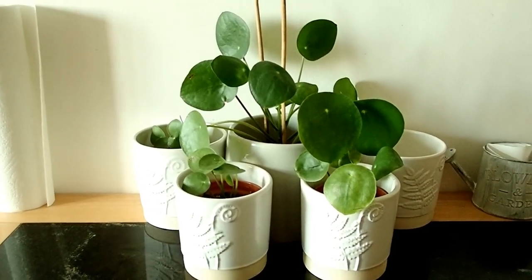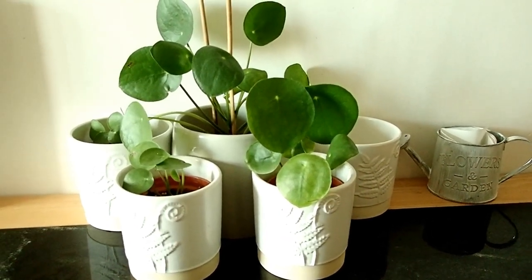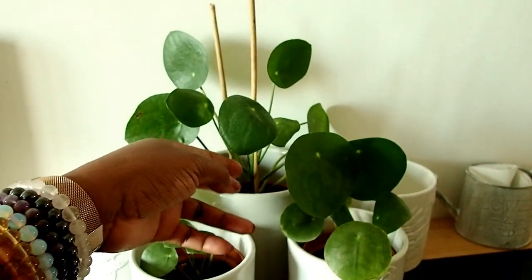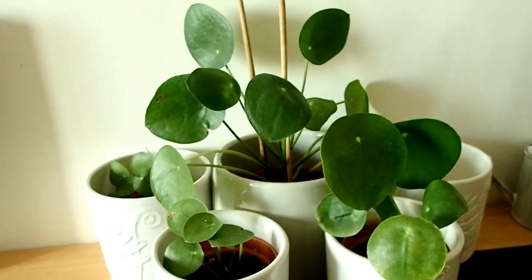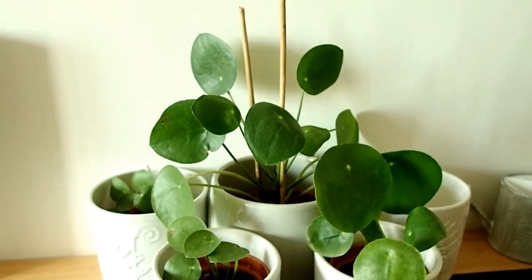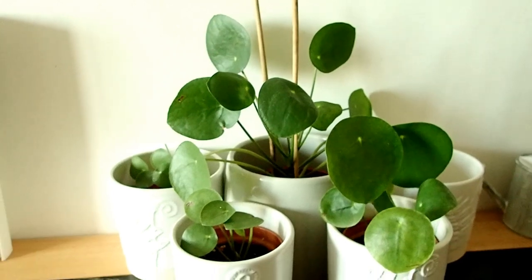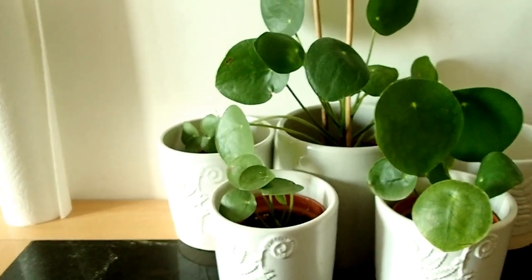If you want it to grow bigger and you have the space, put it in a bigger pot and the roots will expand. I love the way this plant is playing out — the leaves are spreading beautifully. The reason it has bamboo sticks is that when I transplanted it into this new pot, the neck wasn't stable, so I used the sticks to support it while it adjusts to its new environment.